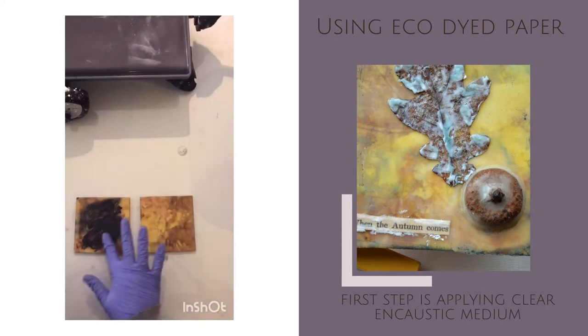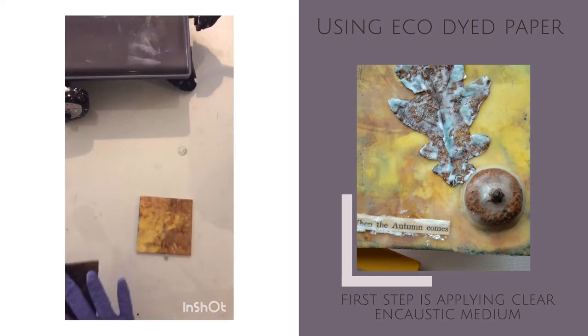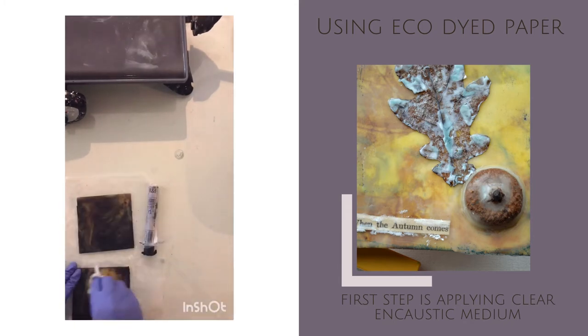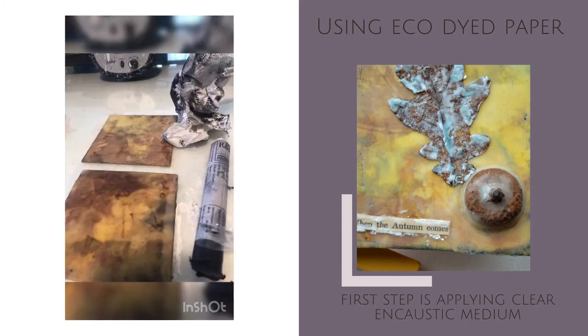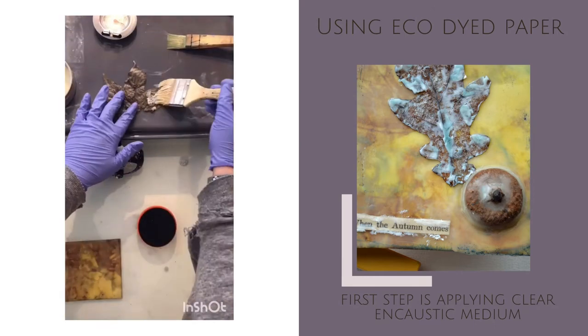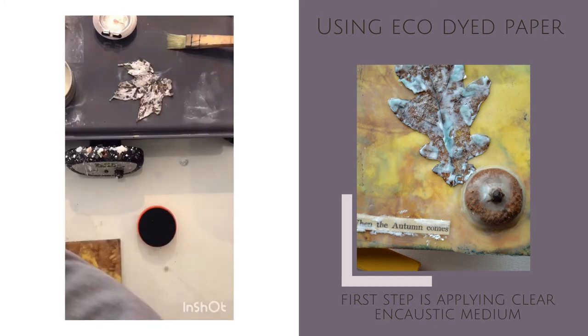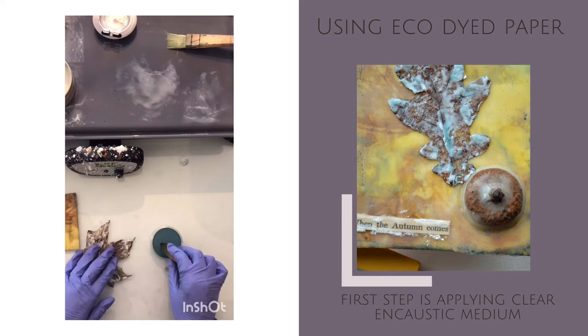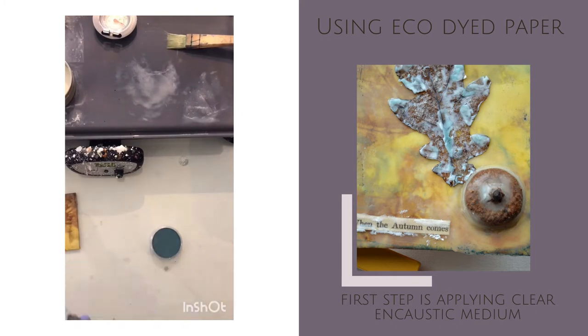Just accenting some of the holes and texture on this with some RNF oil stick, bringing out some of that blue area. So today I'm using some natural elements — some dried leaves that I've applied some encaustic medium and encaustic paint to — and then I'm putting in some pan pastels to accentuate some of the raised areas.